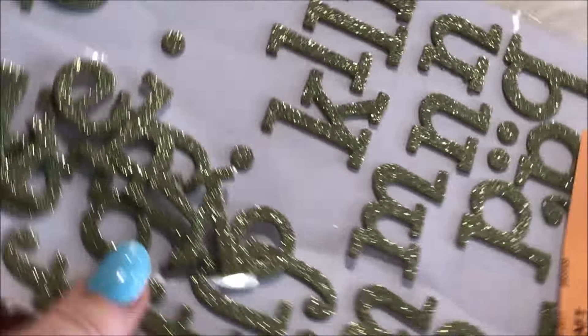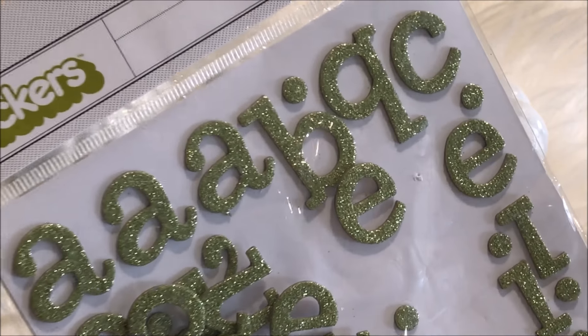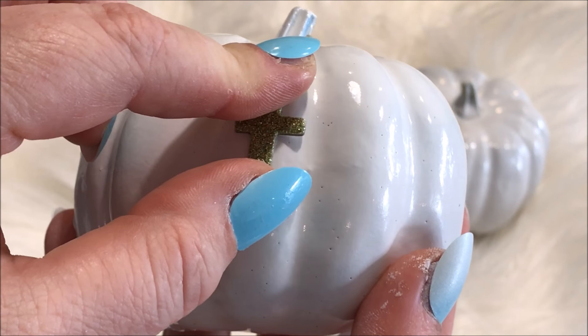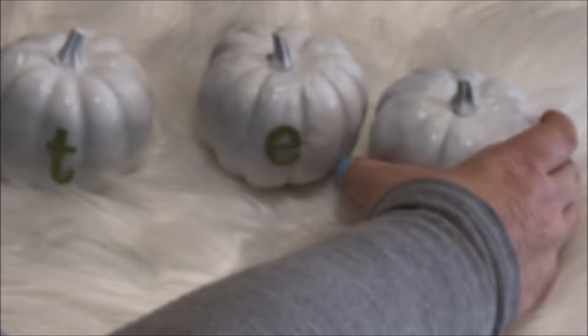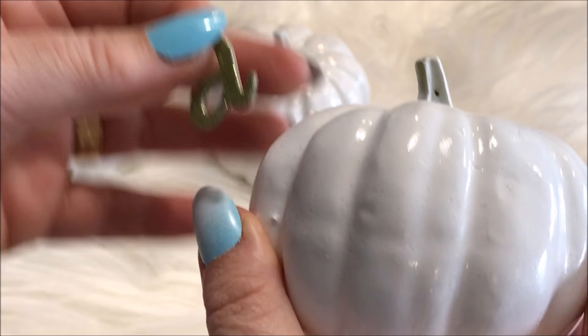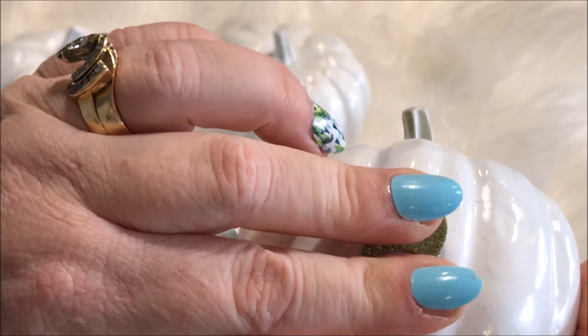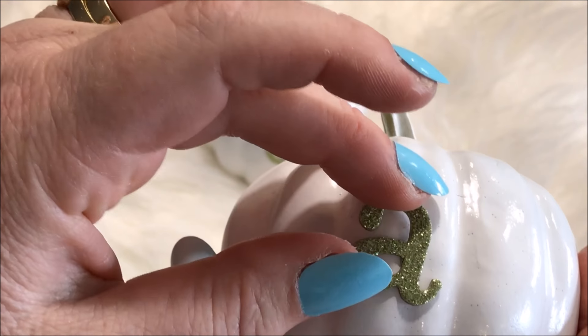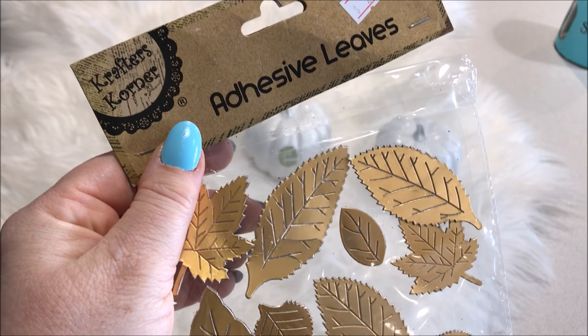Coming back to my sweet little pumpkins, I used these decorative letters to add to the pumpkins to spell out 'tea'. Taking these decorative gold craft leaves, also from my dollar store, I added them to each of the pumpkins.